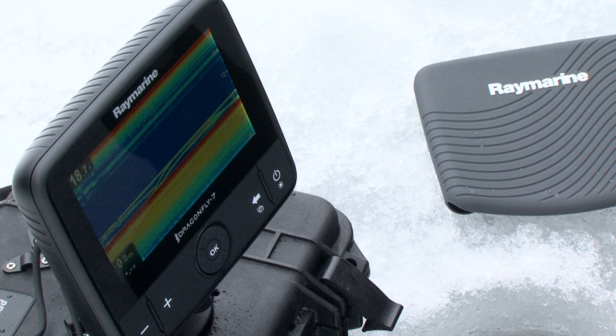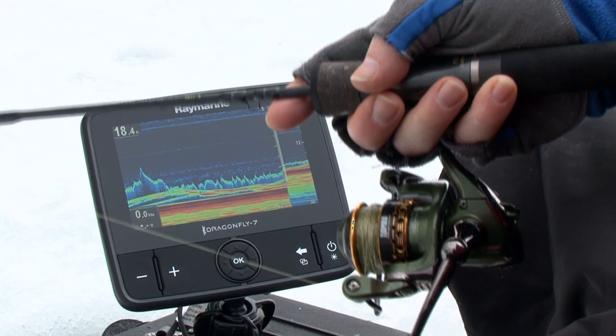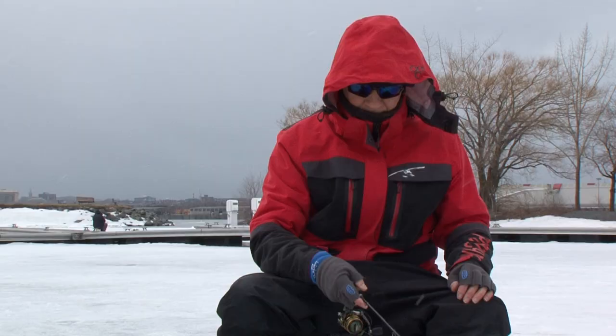You'll immediately notice the difference. The clarity will help locate active fish in a jiffy. Fish that glide in from the side of the hole are now quickly identified on these high-resolution units. With the installation correctly done, you'll be amazed at the incredible accuracy.